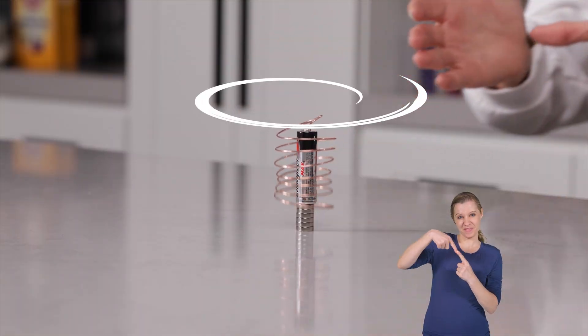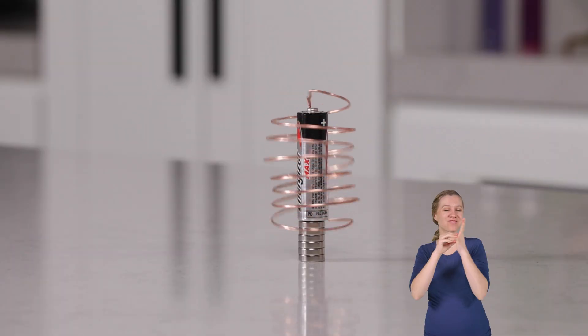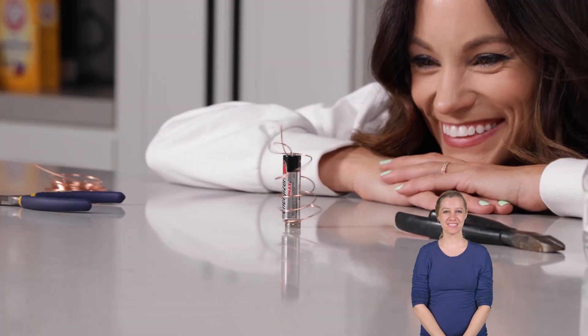Watch this. This is something called a homopolar motor and I'm going to teach you how to make one today. Hi everyone, I'm Emily Calandrelli, MIT engineer and host of Emily's Wonder Lab, and on my channel we learn about all things space and science. So grab your magnets and your batteries and let's start spinning.